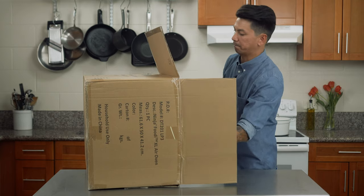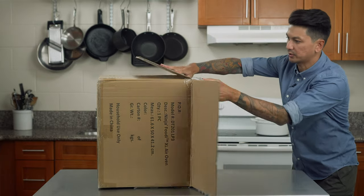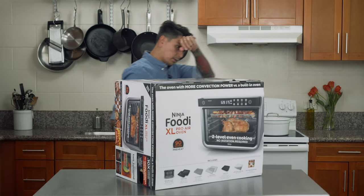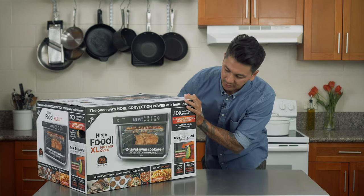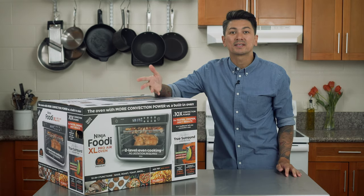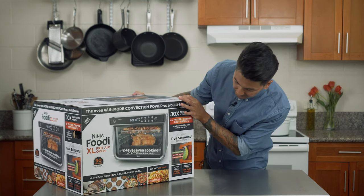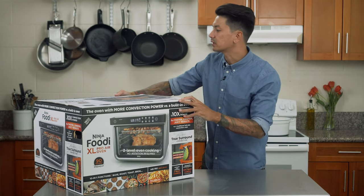Pull it out. Dang, look at this thing. So here's the box — it has all this art around it. This looks sick. So this is the newer version of their older Foodi Oven. I mean right off the bat it's twice as big — maybe not wide or on top. Let's just jump in, let's see what's inside the box.